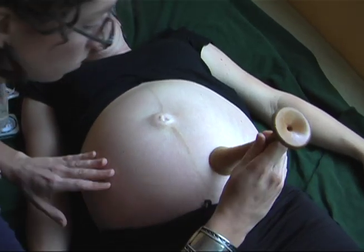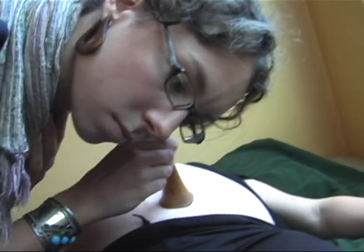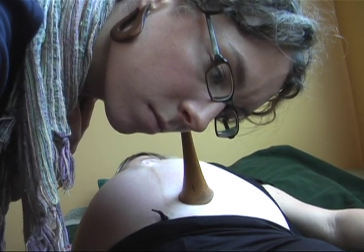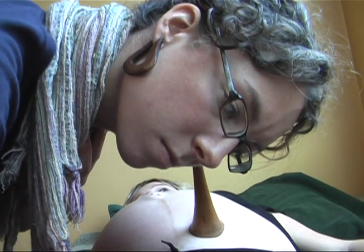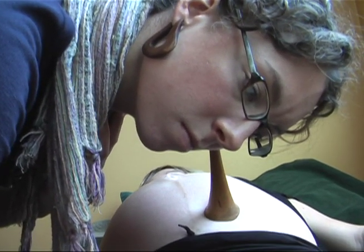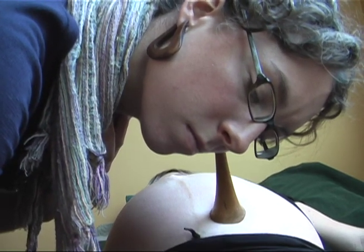How to count rapidly. You can also develop your ear by using a Pinard horn, which is placed on the belly and on the ear simultaneously, and then let go of it with your hands so the sound can penetrate through the horn.